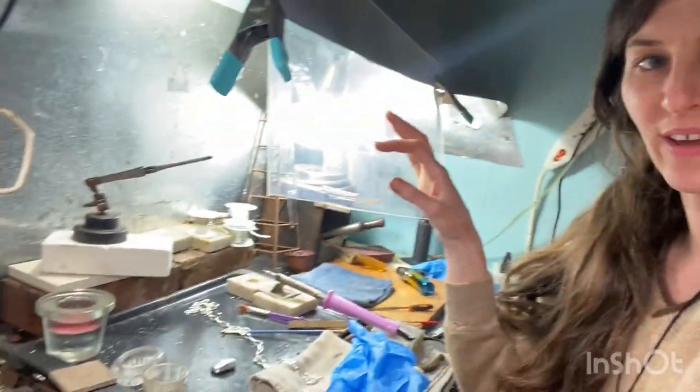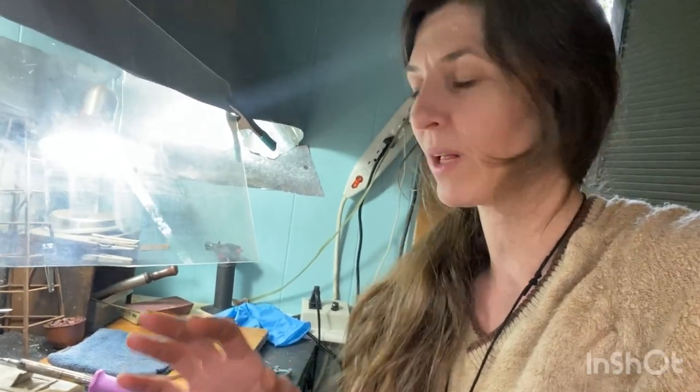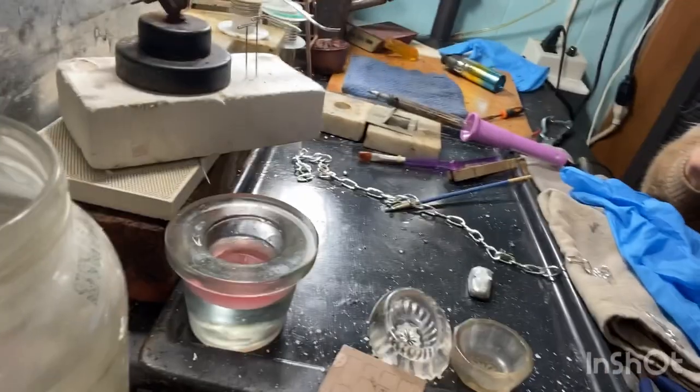Sorry about the noise — that's the ventilation fan for my soldering setup. We are just going to quickly do a little two dabs of solder on our handmade clasp in order to finish it and make sure it's nice and durable and lasts a long time. I apologize for the loudness of the fan; I'm doing this myself so it's going to be a little fumbly.